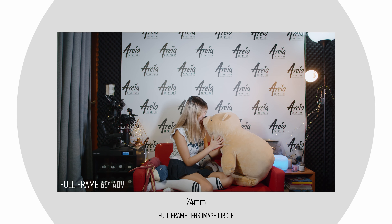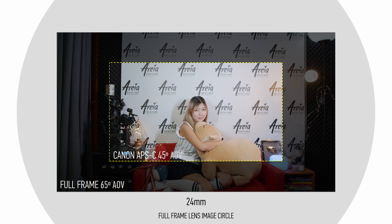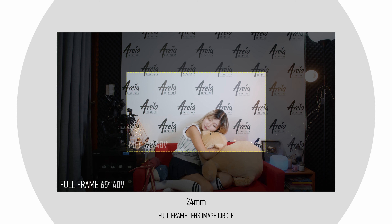A 24mm lens on a full frame sensor will see about 65 degrees. On a Canon crop sensor camera it will see about 45 degrees. On a Micro Four Thirds camera it will see about 32 degrees. Therefore, the smaller the sensor, the smaller the angle of view for a given focal length. So let's take a super wide lens — say a 14mm on a full frame sensor — which results in about 104 degrees angle of view. That's almost the widest you can get on full frame, but this angle of view gets smaller on crop sized sensors. So the question is, how do you get wide shots on those sensors?